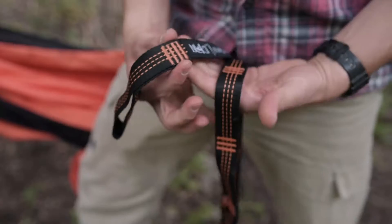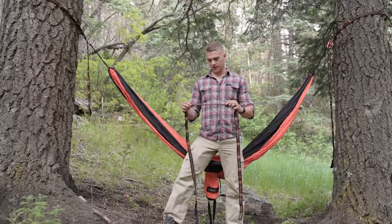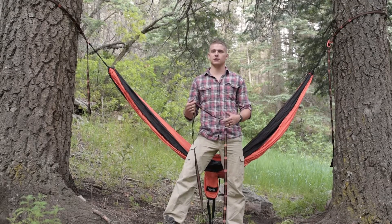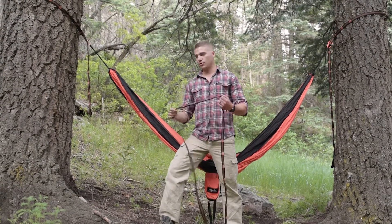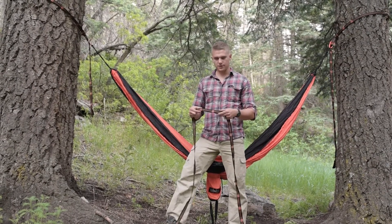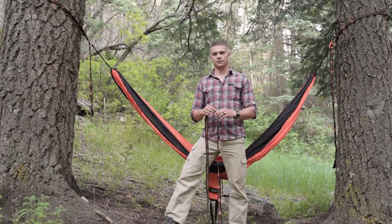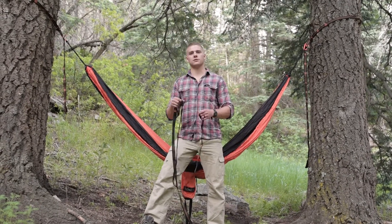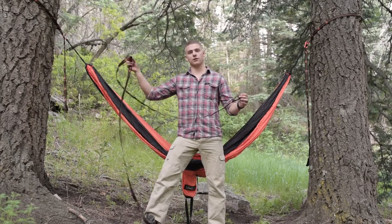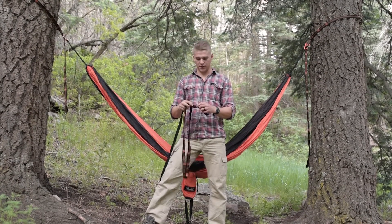The straps are going to be one inch in width, which is really important because you don't just want to use rope when hanging a hammock. Nature's Hangout doesn't even supply ropes because ropes damage the tree — they cut into the bark. The width of the strap helps disperse the weight and keep the tree healthy.